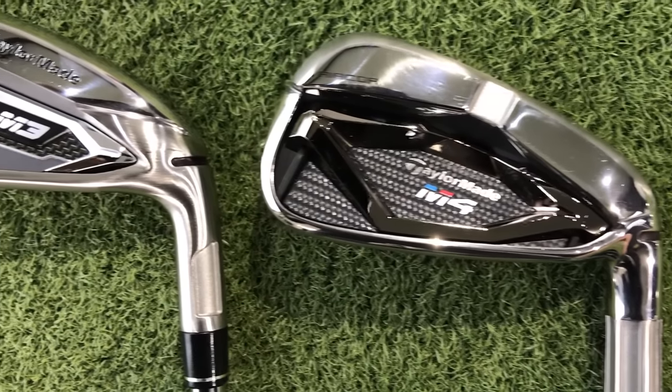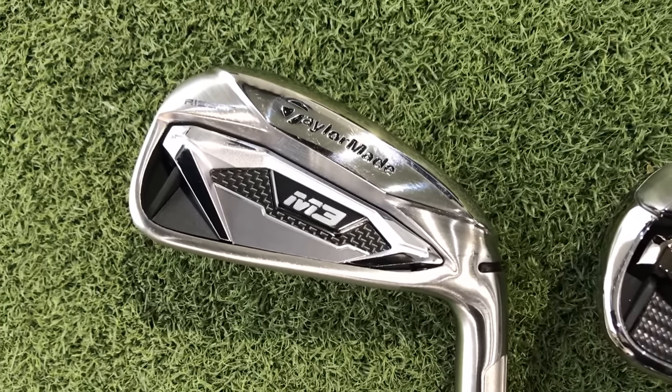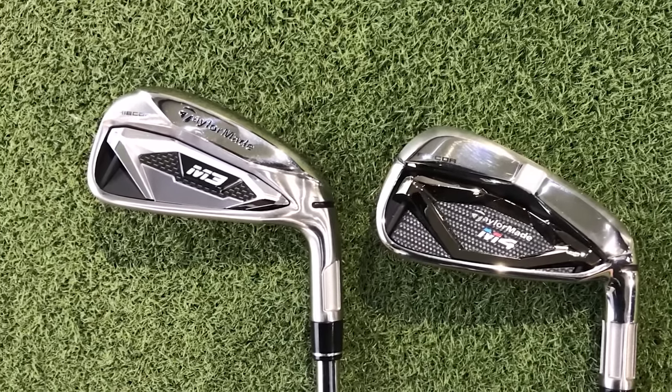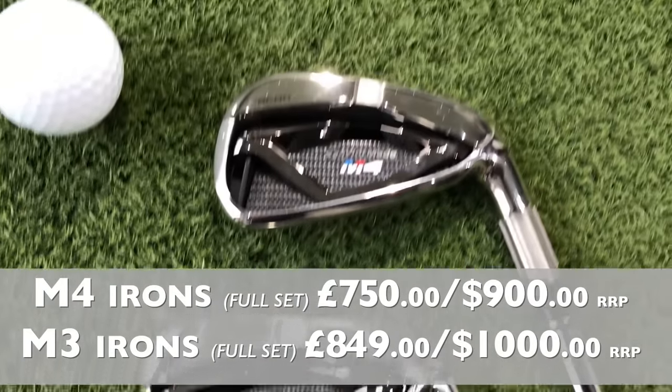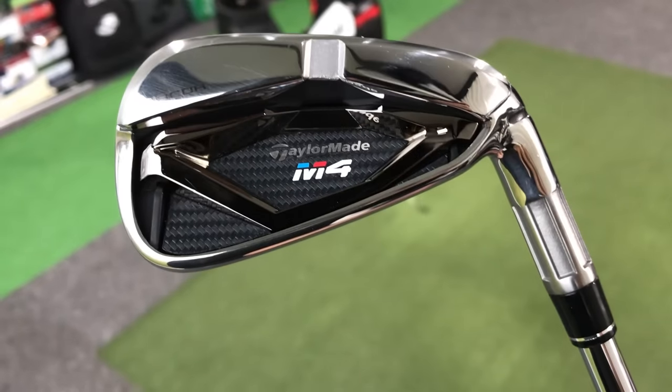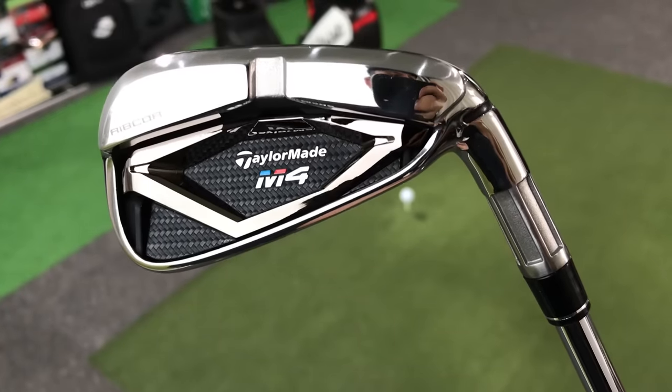Another big question is why is the M4 cheaper than the M3? I'm not entirely sure. This feels just as good quality, looks as good if not better, and is packed with as much technology as the M3. I don't see why there's that £100 difference. For the M4 golfer, you might also save further by starting the set at a six iron rather than a four or five iron, then invest those savings into quality wedges and hybrids to build a really solid set for your game.